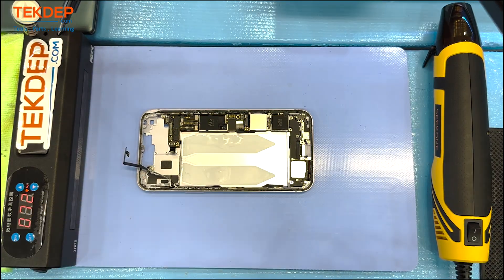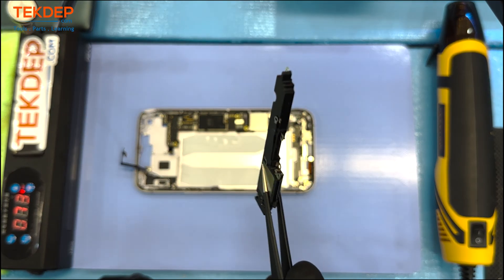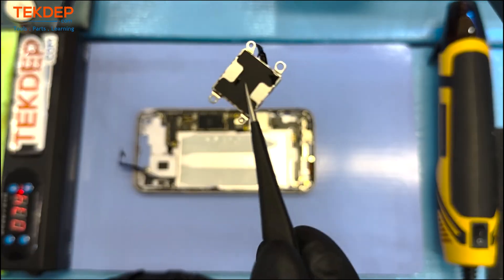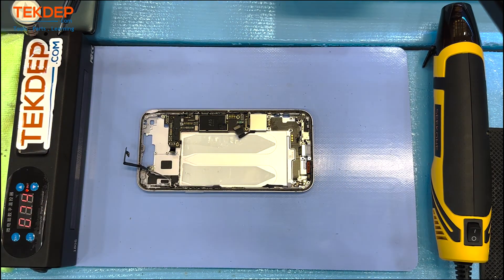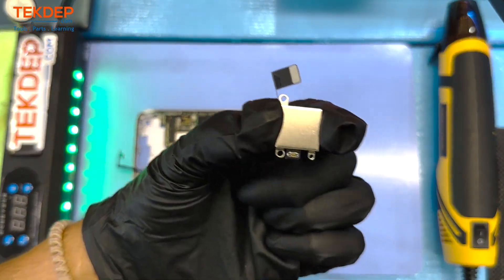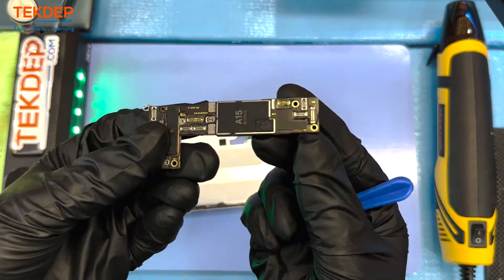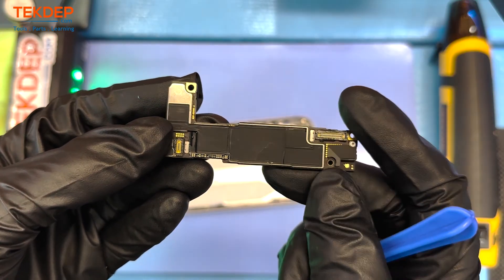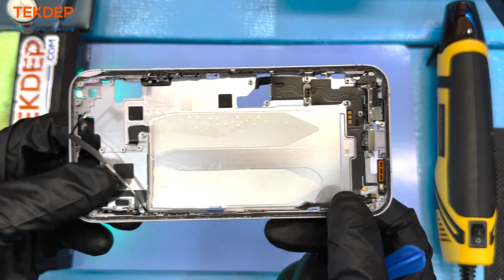Next we will be removing the loudspeaker with pin connectors at the bottom connected to the charging port. After that we have the taptic engine, followed by the eSIM reader — again, no spot for an actual SIM card if you have a US model. And finally we have the sandwich board with that A15 Bionic chip. And that is it — we are left with just a mid frame housing and a charging port.